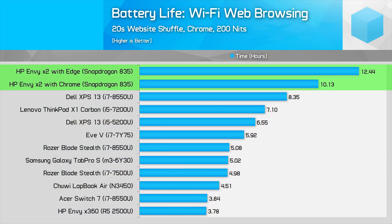In our web browsing test, the Envy X2 dominates most other devices with outstanding battery life, even while using Chrome. Switch to Edge, which is a more sensible option as it runs natively, and the Envy X2 pulls even further ahead than other devices running Chrome natively.